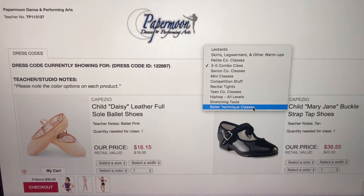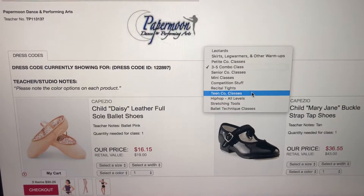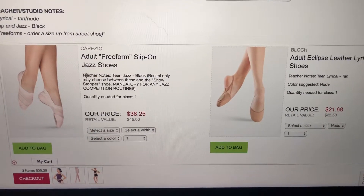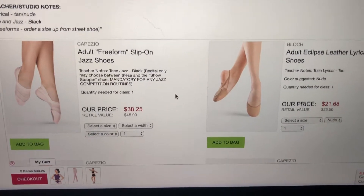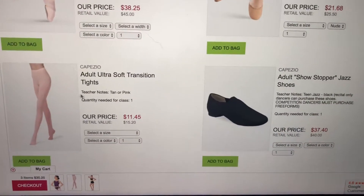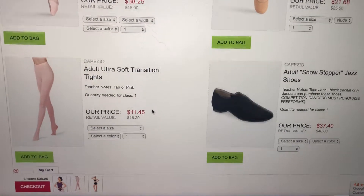Let's pick another one — let's go to Teen Company. So here we go. Watch the notes. There are some notes about color and shoe. These are the tights that I picked out. These are the Capezio tights.